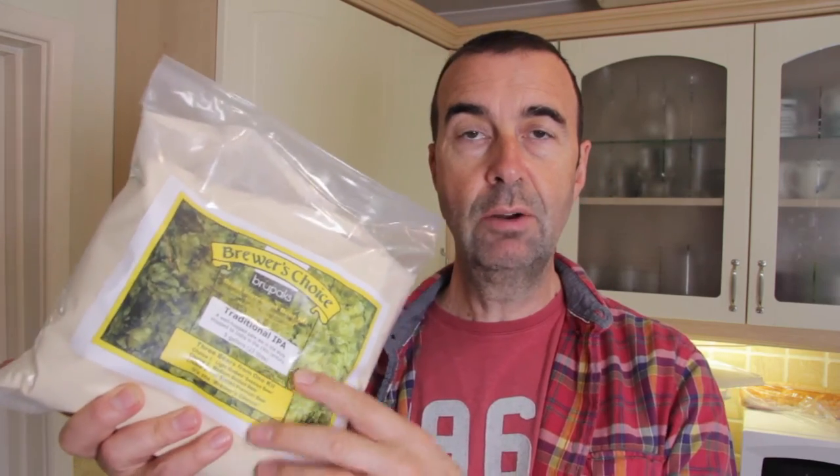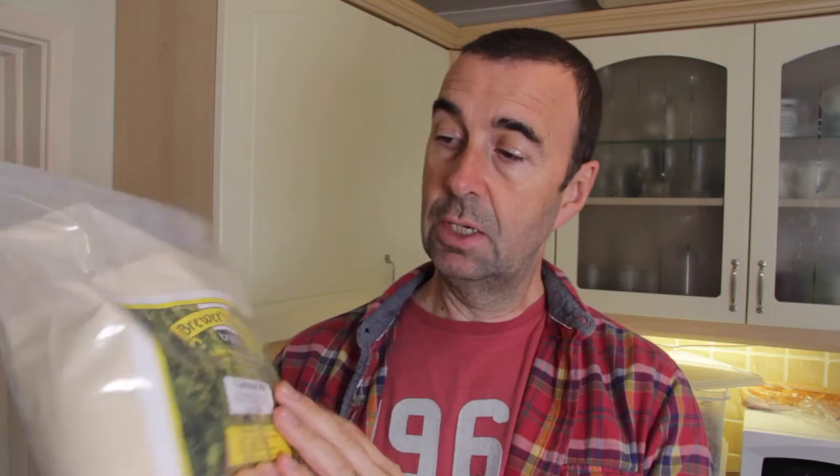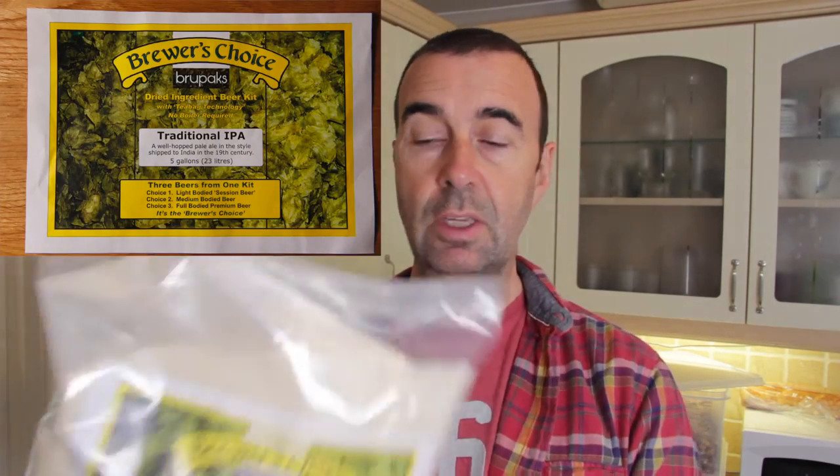Hopefully we'll have a barrel of very nice ale to drink close to Christmas. This is the kit - it's Brewers Choice by Brewpacks and it's called a traditional IPA. Once we get this up and running we'll just add the honey to it. It's complete as it is - it's got everything that you need apart from the sugar and water, so hopefully it's not going to be too complicated.